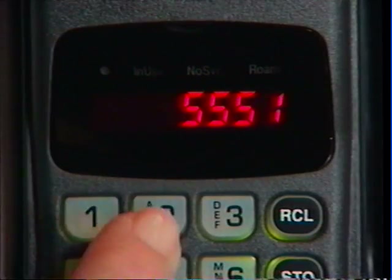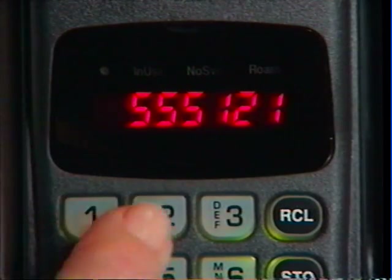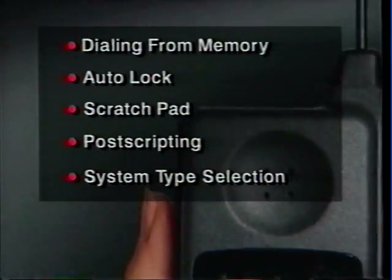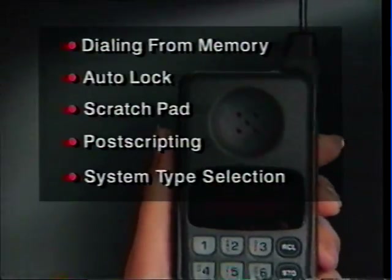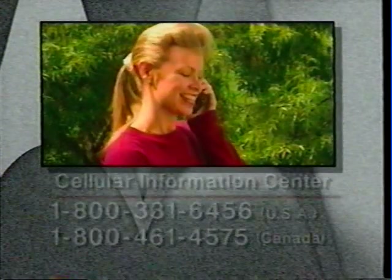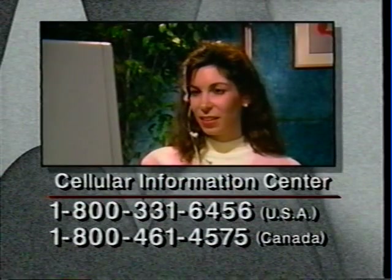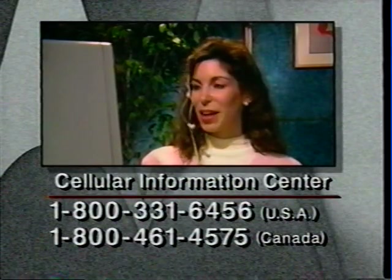While we've shown you the basics of daily phone use, there are a variety of features which haven't been demonstrated here. Please read your owner's manual carefully to make sure you get the most out of your new cellular phone. If you need further assistance, or wish to offer suggestions about additional features you'd like to see demonstrated on video, please call the Cellular Information Center.